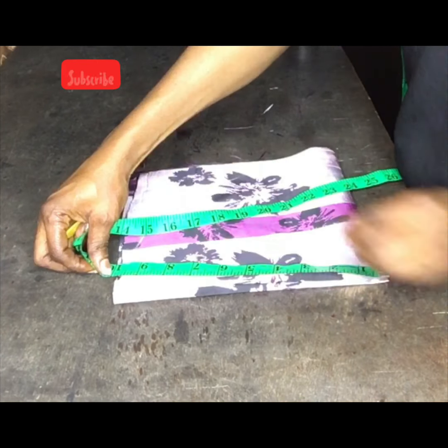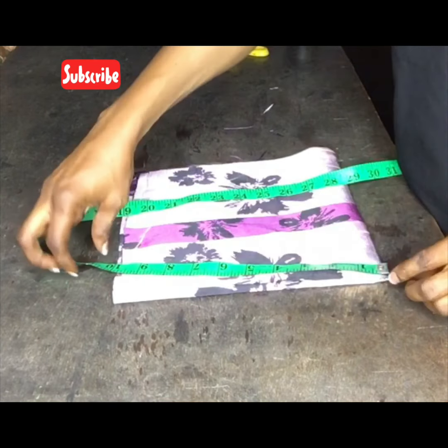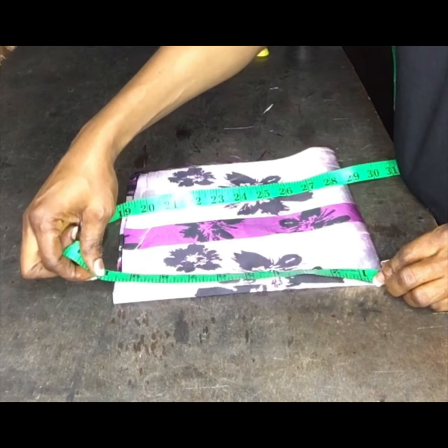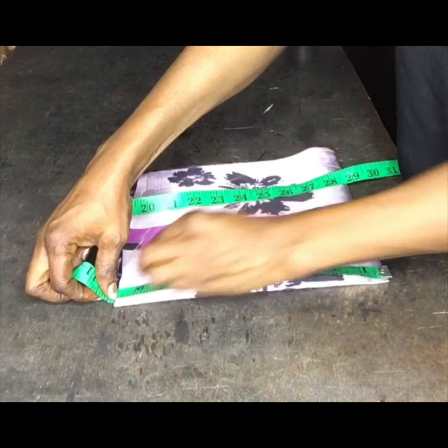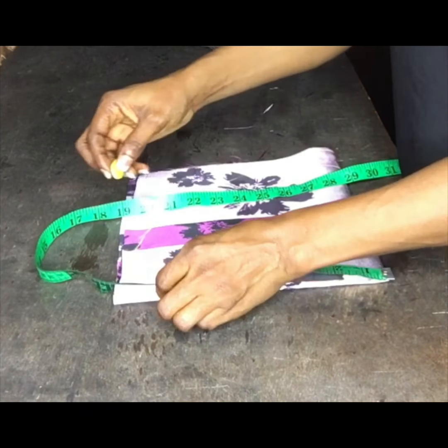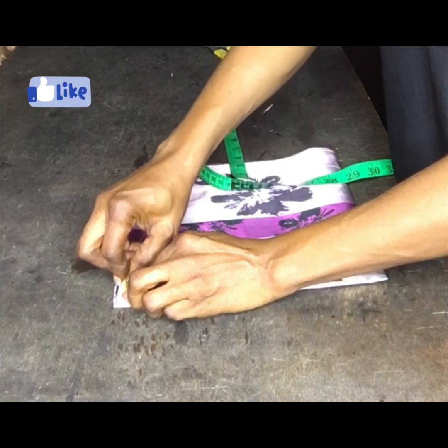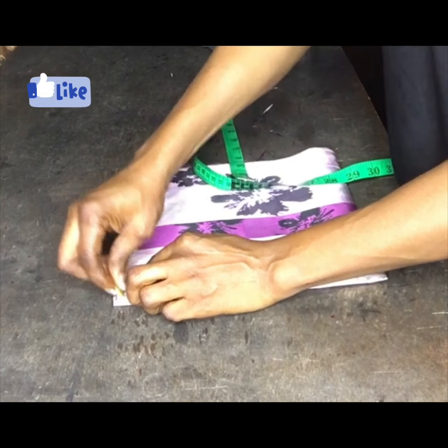If you're making this sleeve you can add peplum, gum, or crinoline — it will come out very fine. But here I only added lining so it will make it stand well.